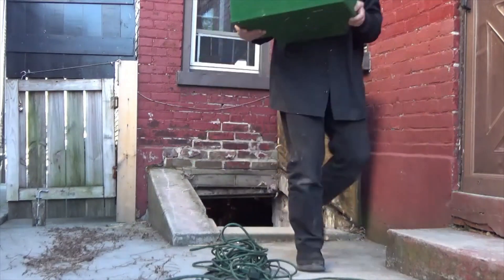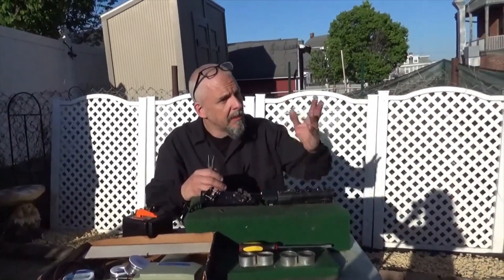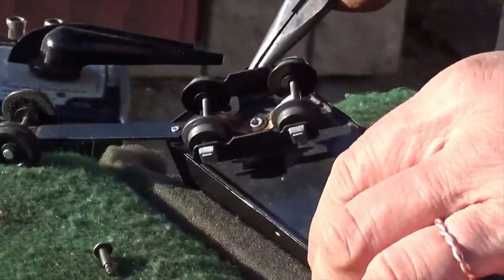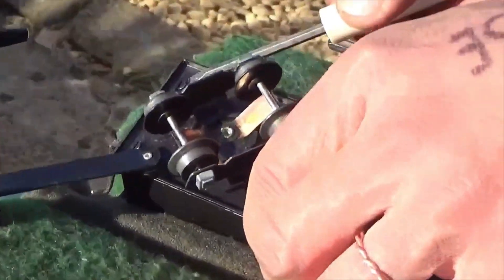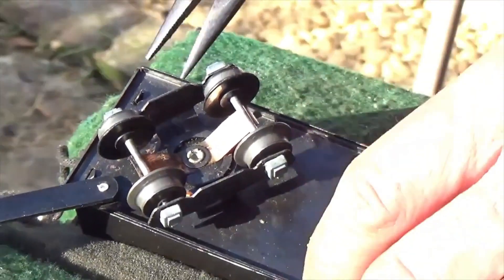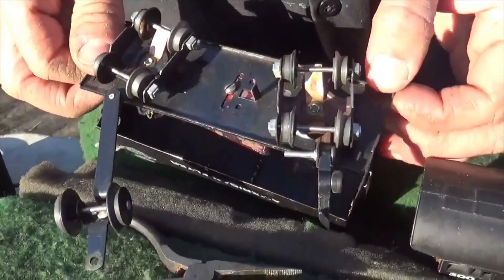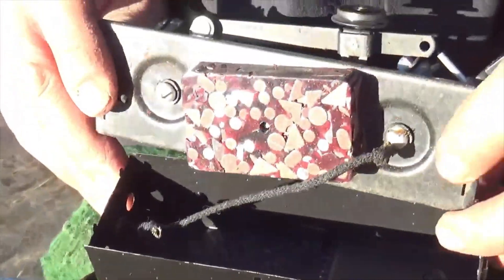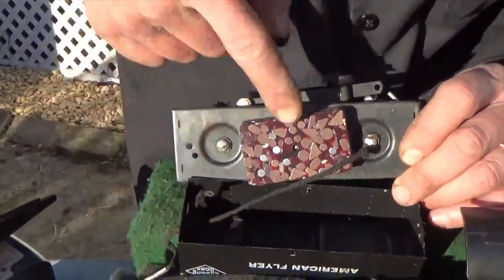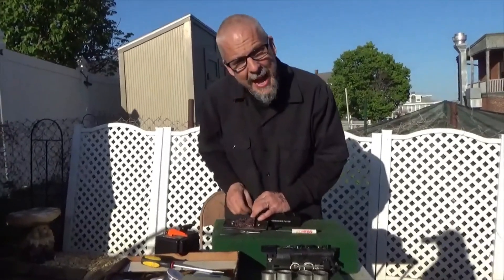Beautiful day — why stay inside to do this? Natural light, isn't it the best? I'm gonna carefully bend back those tabs. Those tabs are very delicate. This is my least favorite part of this whole operation — bending these tabs. And just as I suspected, the wire came off. And that's the problem. Isn't this cool? This is a weight to weigh down the tender. All I'm gonna have to do is solder that wire back onto that point.